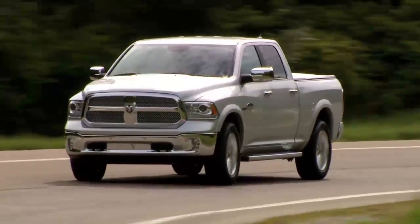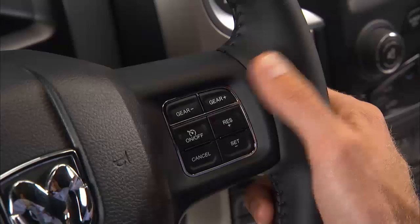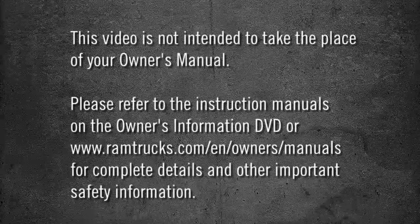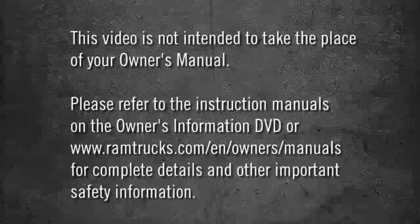When conditions call for more precise transmission control, manual downshifts and upshifts can be made using the electronic range select, or ERS, shift control. To upshift, push the gear plus control. To downshift, push the gear minus control.